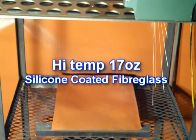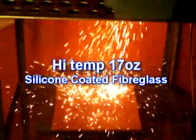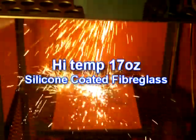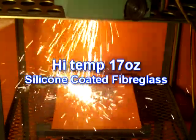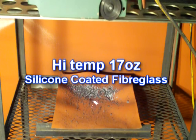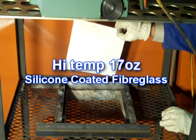As with our competitor's material, the Hi Temp 17 oz silicone coated fiberglass material is 24 inches away from the cutting surface, cutting a three-quarter inch steel plate with an oxyacetylene radial cutter. This video has been sped up two times from normal. The actual cutting time is roughly one minute. As results show, Hi Temp 17 oz material protected the paper — a definite pass according to welding blanket classifications.